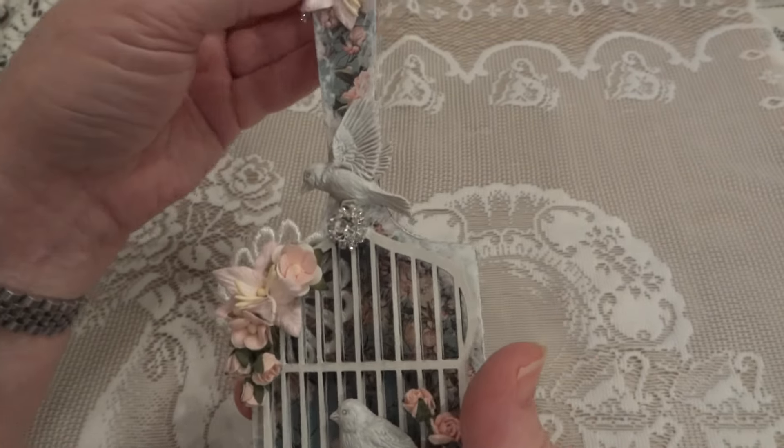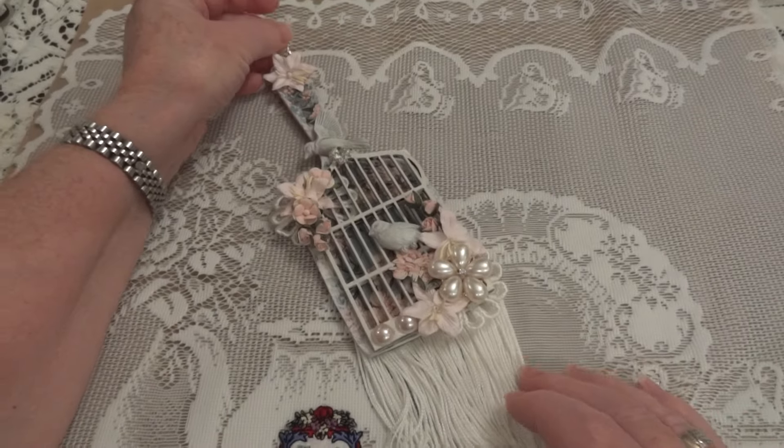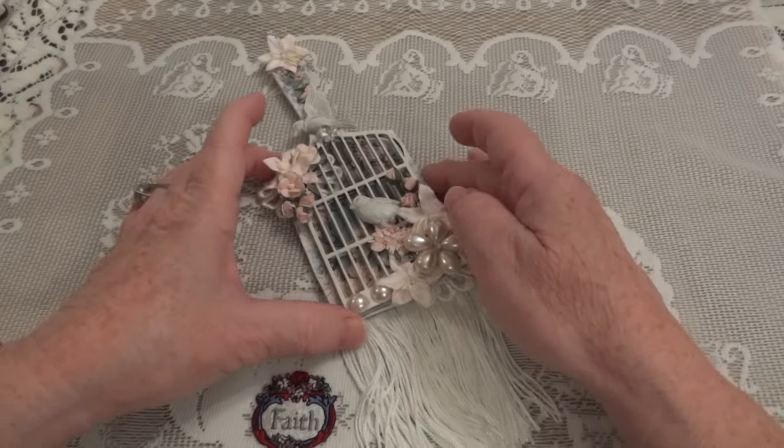And that's about it — that's what I did. As I said, I really like how it came out. I think it came out really cute.